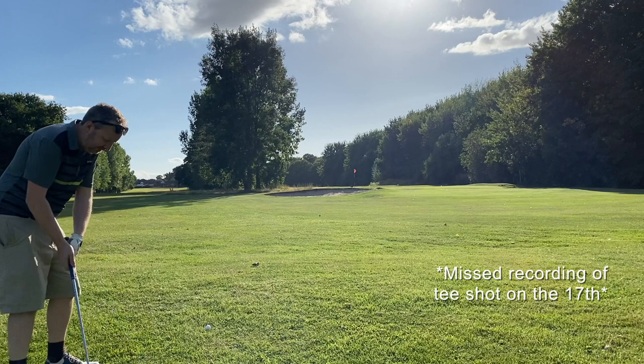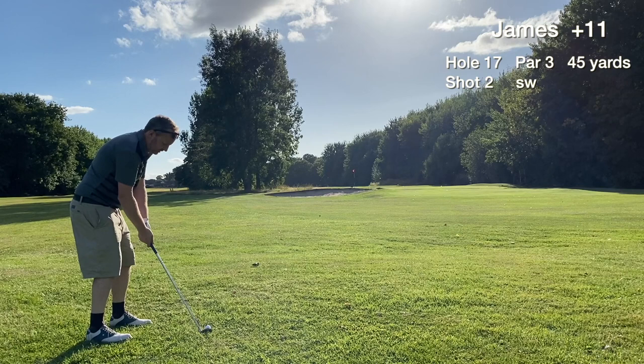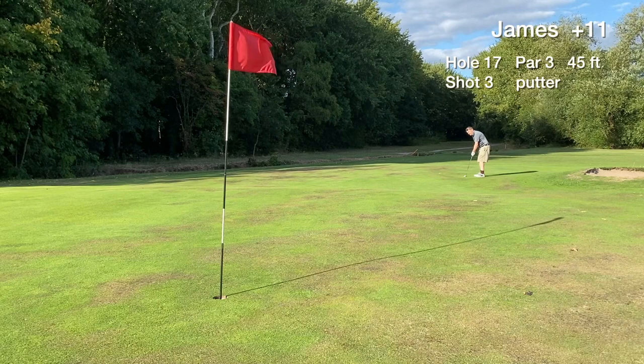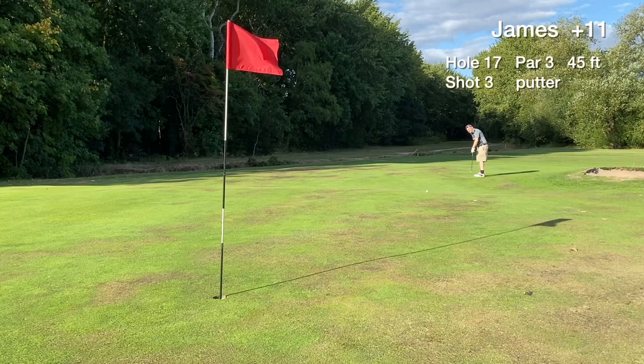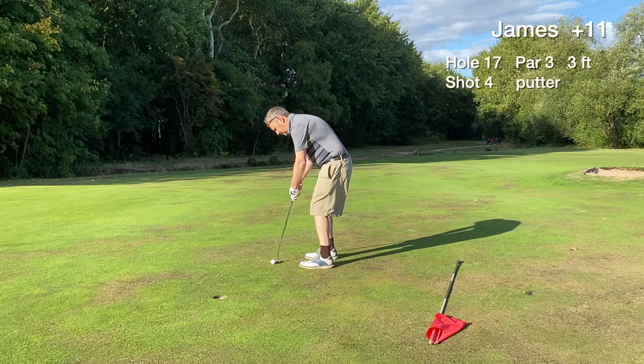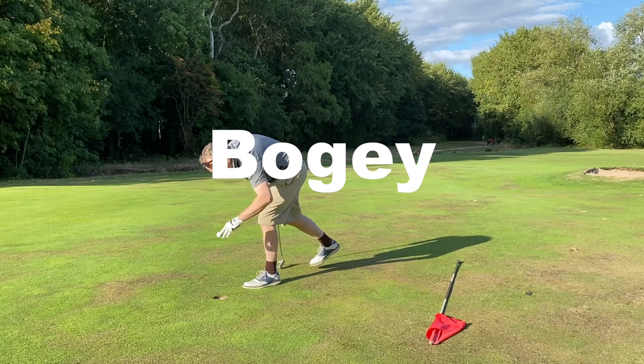Apologies — I was feeling tired and messed up the recording of the tee shot on hole seventeen. It's a medium length par three; I hit the tee shot really heavy, out to the left, losing a lot of distance. The greenside pitch got it on the green and we have a 45 foot lag putt for par — thumbs up, ends up three feet away. We card a bogey on hole seventeen and move on to the final hole.